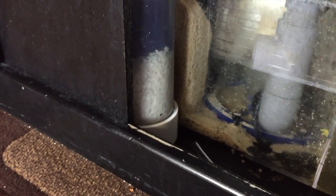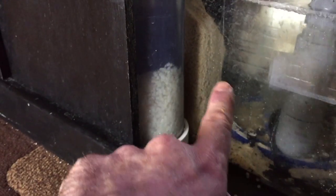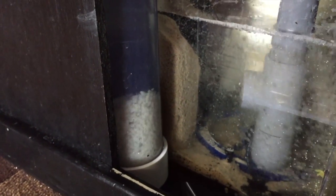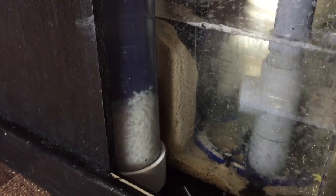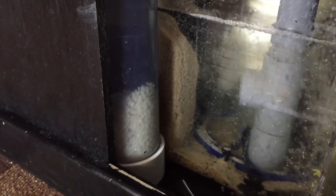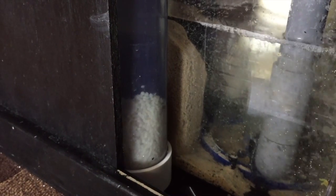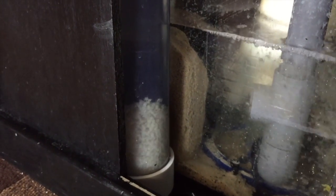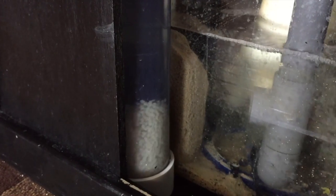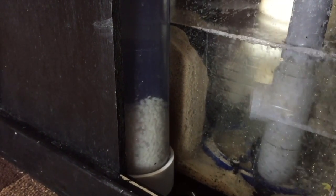The reason I put the bio pellet reactor back in is my nitrates were around 30 to 40 with the MarinePure block in there. As you can see, the MarinePure block has been in there for three months and it's really not helping with nitrate reduction. They say within a month or two you should see a little reduction, but I'm not seeing it.